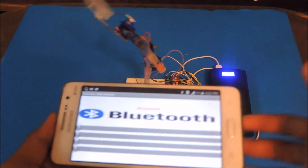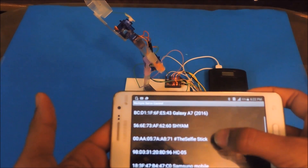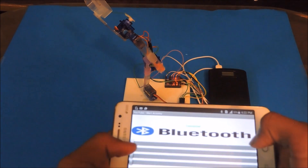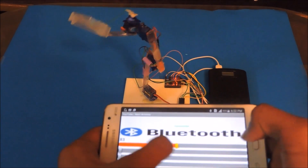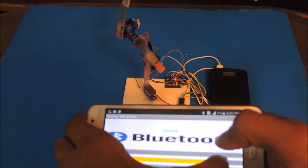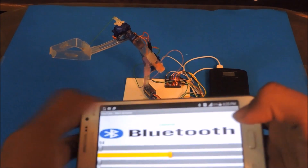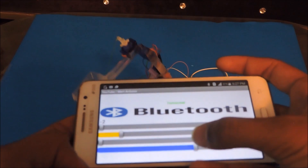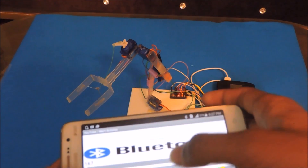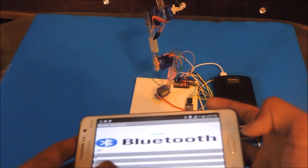Click the Bluetooth button in the app and select the device — I'm using HC-05. The first slider is for the arm to move up and down. The second slider is for the gripper to move up and down. The third slider is to open the gripper and close it. The fourth slider is to rotate the entire arm left and right.